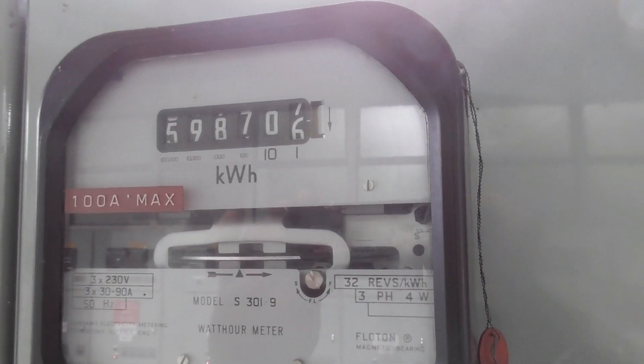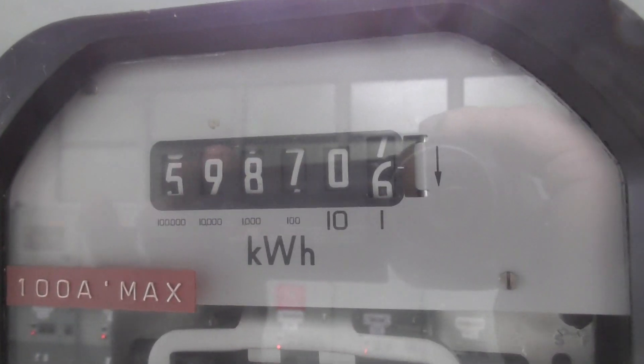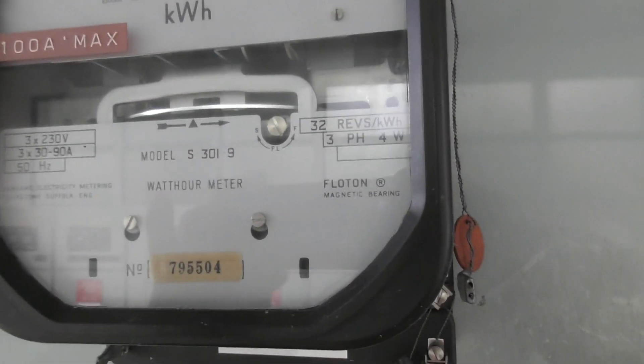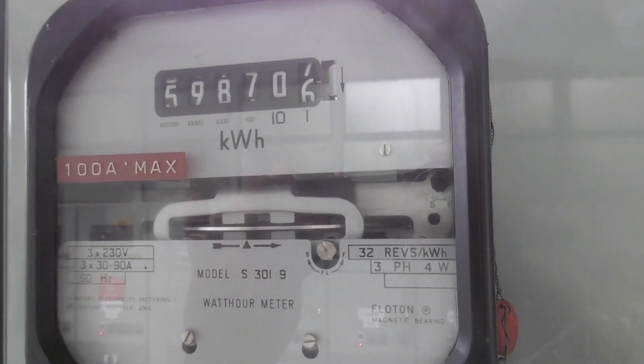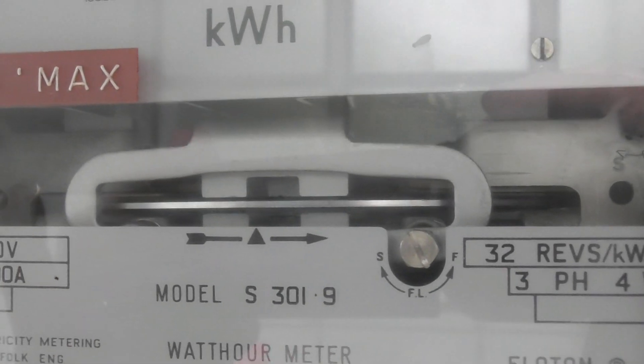Good old S301.9 is almost ready to go. 600,000 kWh — the meter was installed in 1979, so it's been on this place for 42 years. Good quality. British made, top quality.